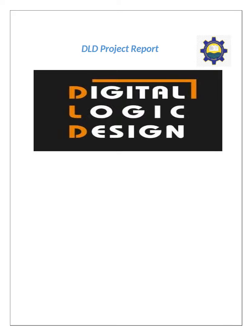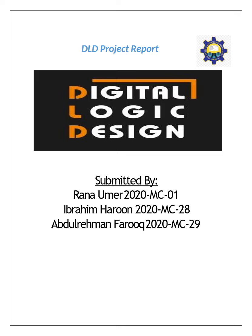Welcome to Digital Logic Design Project presentation, presented by Roll No. 1, Roll No. 28, and Roll No. 29, to Sir Ehsan Masood of the Mechatronics and Control Engineering Department, UET Lahore.